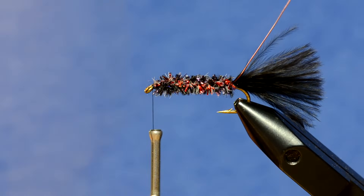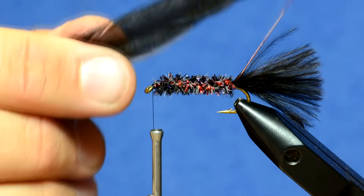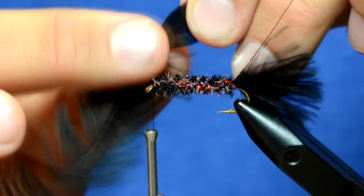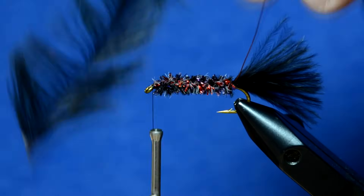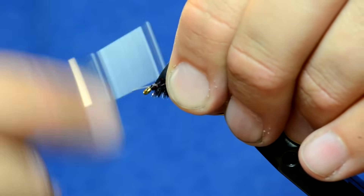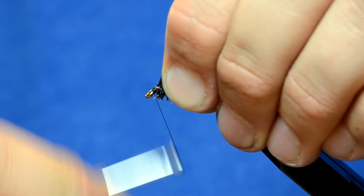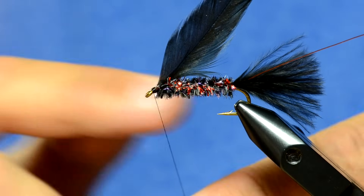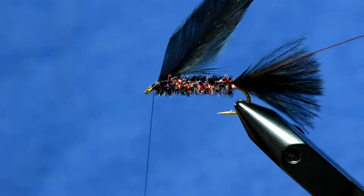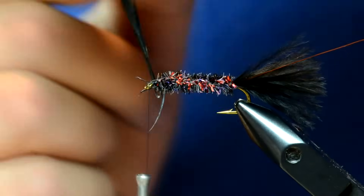At this point we'll tie in the hackle. You can use saddle hackle or any type of hackle you want — this is actually one of the schlappen style feathers from the back of a hackle, and this type of feather will give you a lot more movement than a normal saddle hackle. I'm essentially going to peel off some fibers and tie it in right here at the eye of the hook, then get rid of that stem. This is a part of the fly where the hackle can come undone, so I'm going to throw a quick whip finish in there with my fingers so it won't unravel as I wrap.